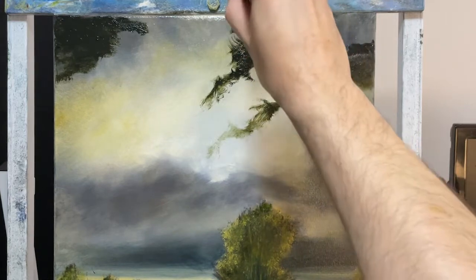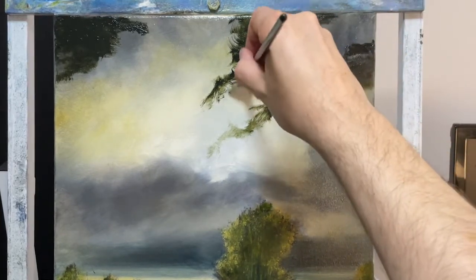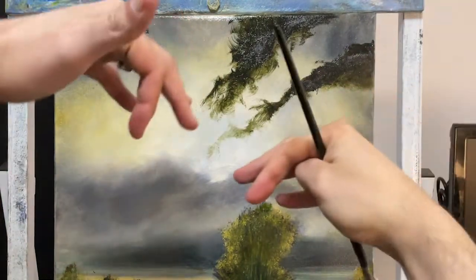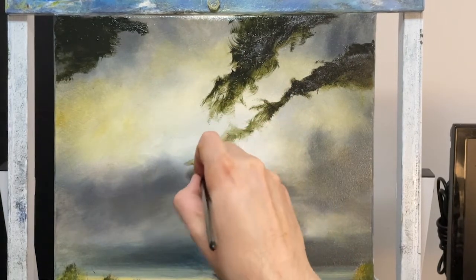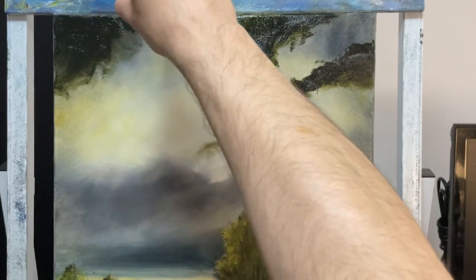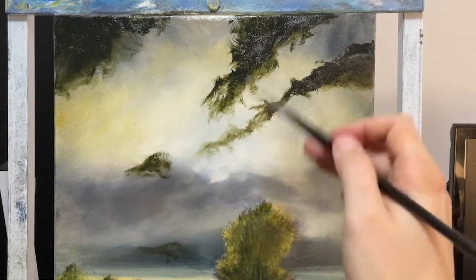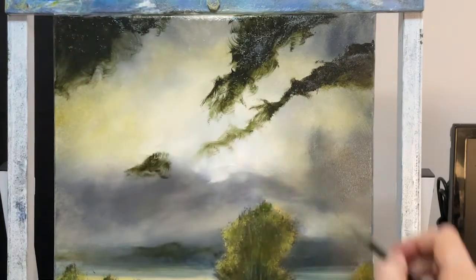Right now what I'm looking for is just some randomness that kind of makes sense, and then I'm going to soften this. As these points come down into the painting, I want them to come together a little bit. At least I want them to point towards each other because of that perspective. I want to give it that feeling that it's going away, going off into the distance.